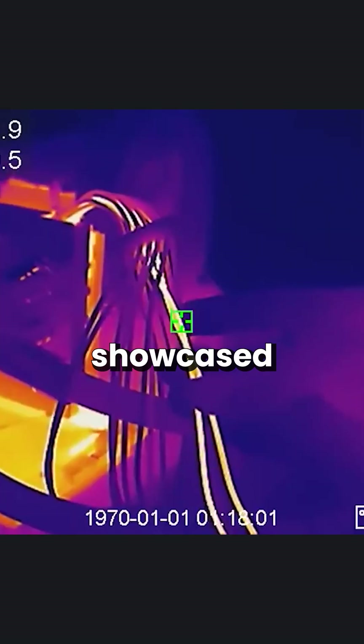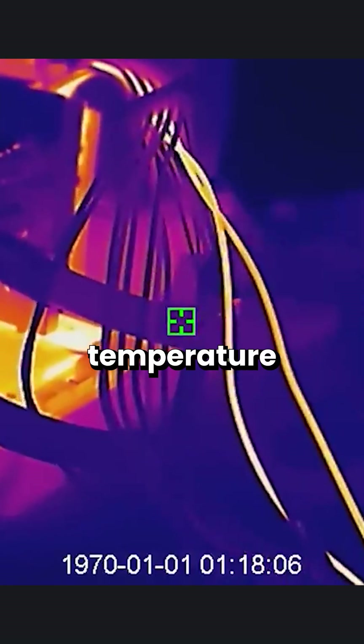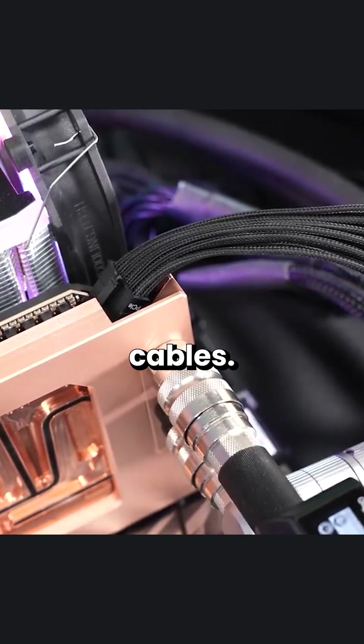Popular overclocker Derbauer even showcased using a thermal camera how two of the cables have higher temperatures than the rest. So there's definitely something going on with these cables.